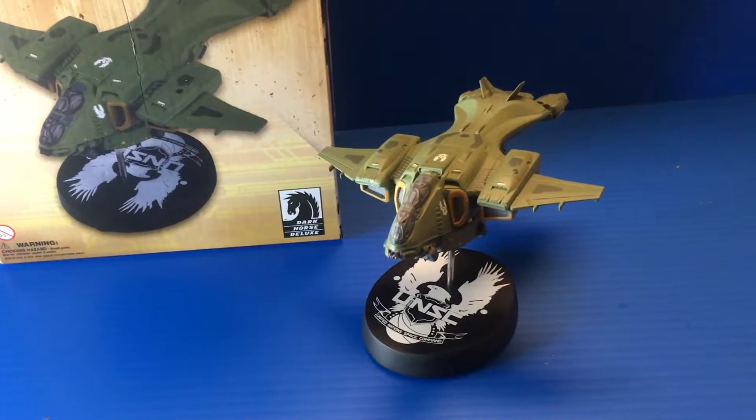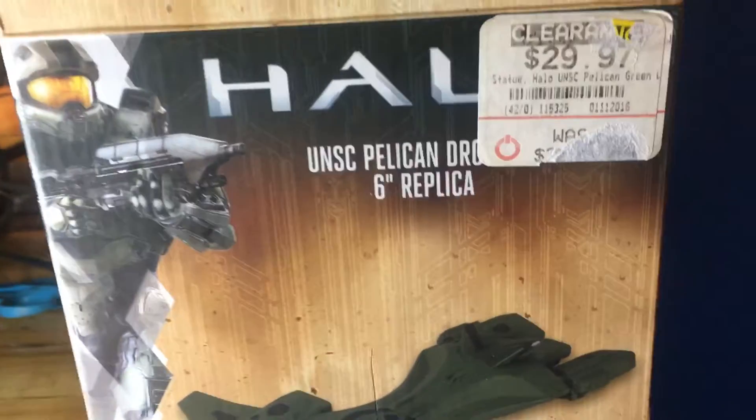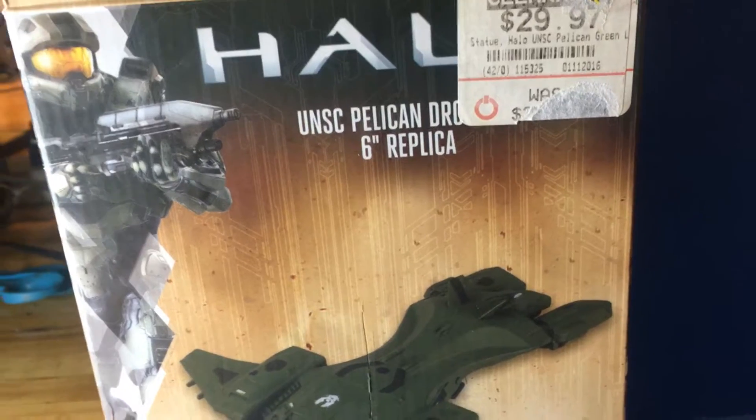What's going on everyone, this is Slacker with another figure review. Today we are looking at the Dark Horse Comics Halo UNSC Pelican Dropship replica.